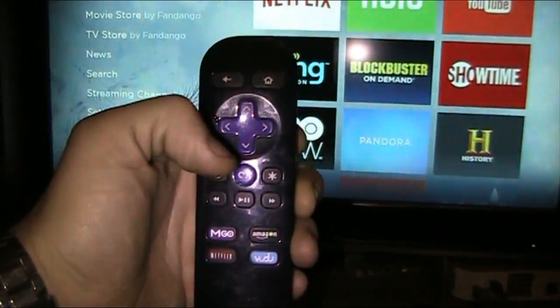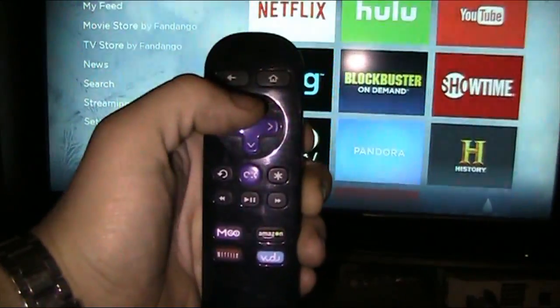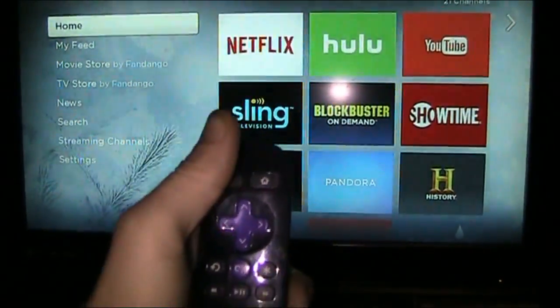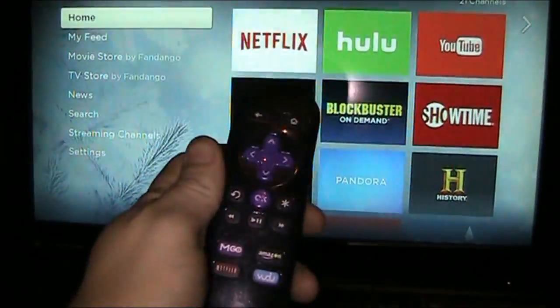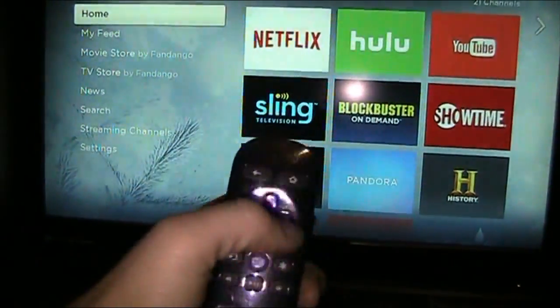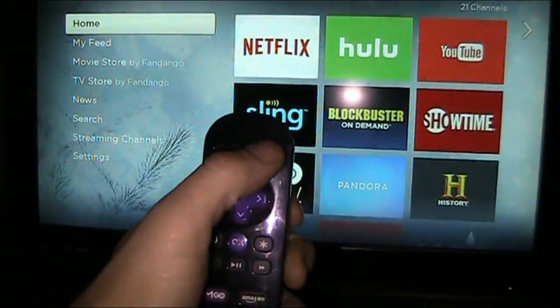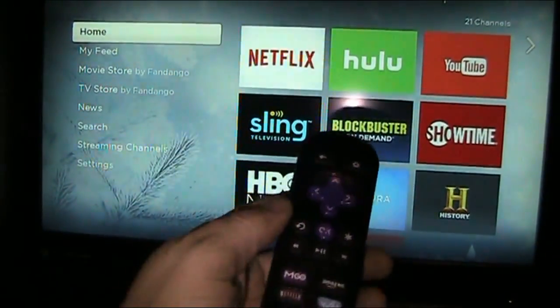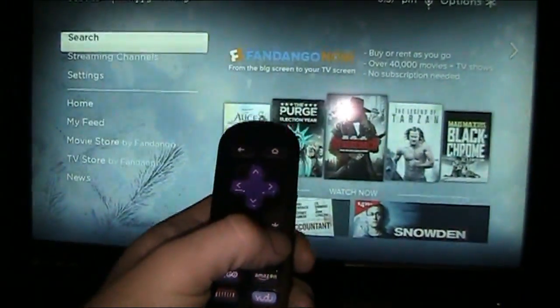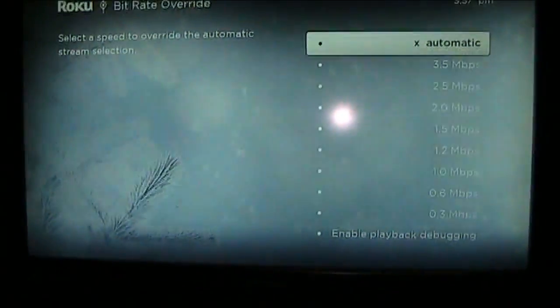To get to it you press the home button at the home screen five times, then you press rewind three times, and then you push fast forward twice — so one, two, three, four, five, one, two, three, one, two — and as soon as you do that, see, it goes to a whole new screen.